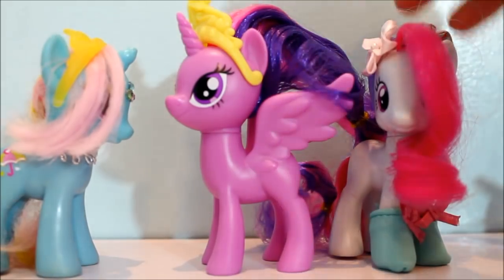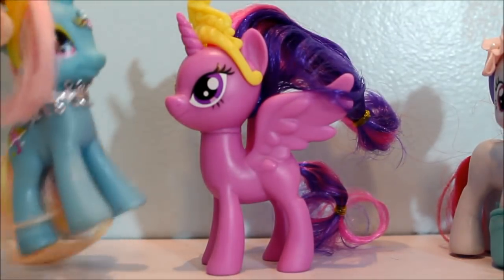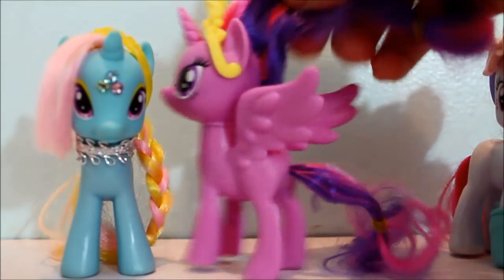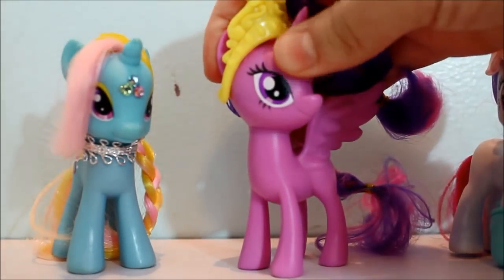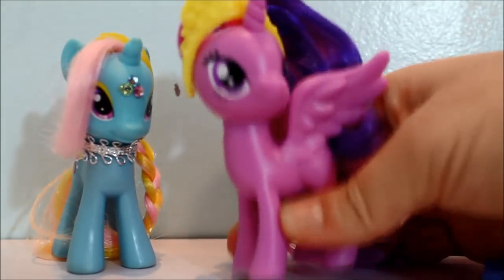I think it'd be cool if they actually made a Twilight with bangs, or made the characters look more like the characters — but not this. This is just making it... I don't even know. So anyways, let's look at the quality of it. The plastic is kind of bendy.